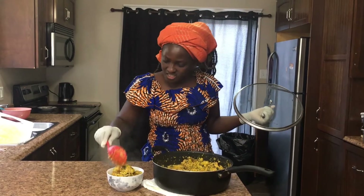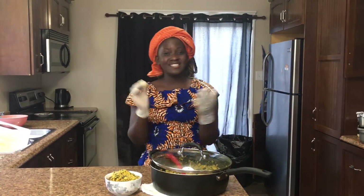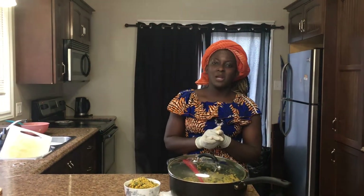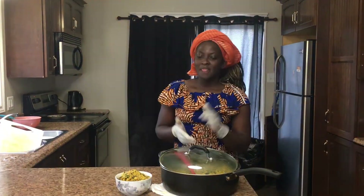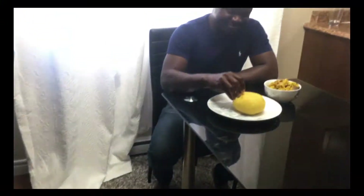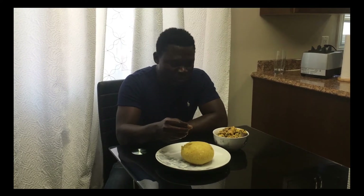This looks yummy! Thanks for watching. If you want more of this egusi soup or other African dishes, you can visit our website afrokitchenna.ca, or follow us on Instagram @afrokitchenna. You can also call our number for special requests: 709-631-0747. Please try it at home and bring some for me to taste! This tastes so good — I encourage everyone to come to Afro Kitchen to buy products from here. Thank you!